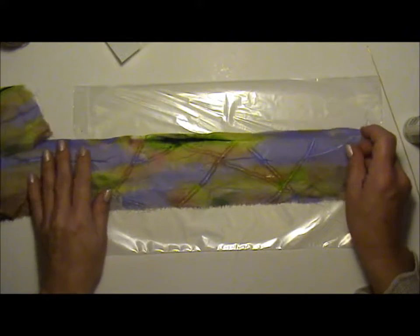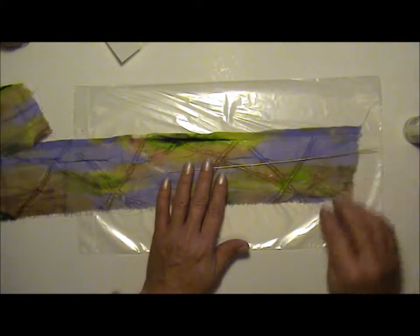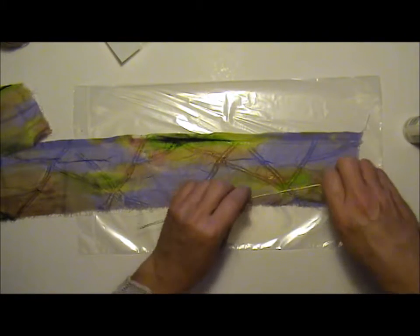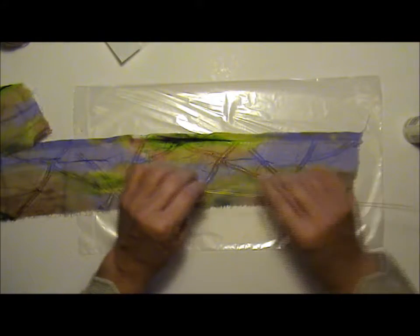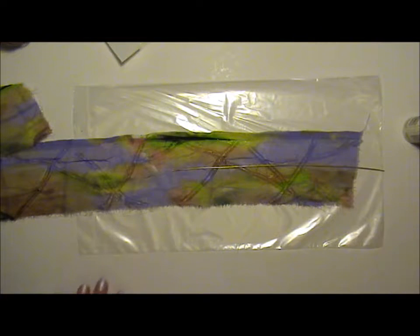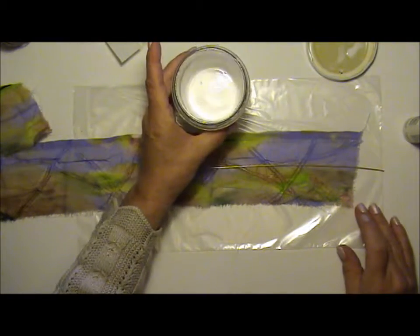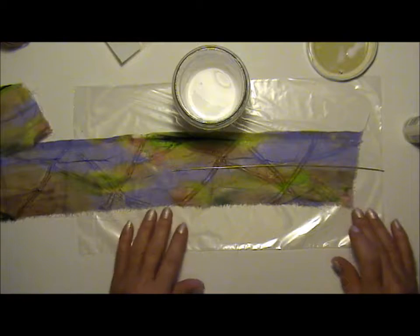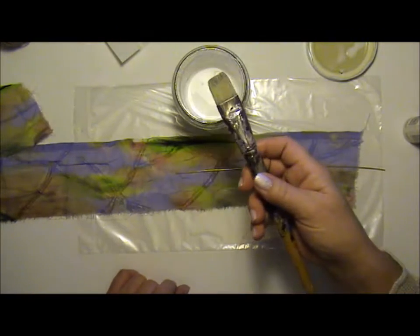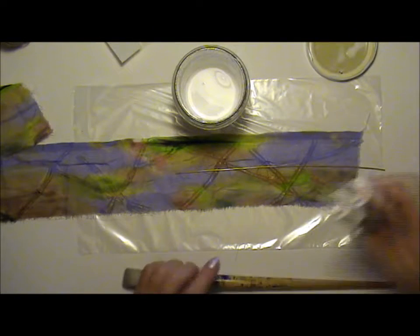I'm starting by placing my wire, and the wire could be anything — it doesn't have to be brass wire, it's just what I have. It could be copper wire, garden wire, a straw, a rolled-up piece of paper, or a wood stick. Anything you have that you think is appropriate is probably appropriate for this project.